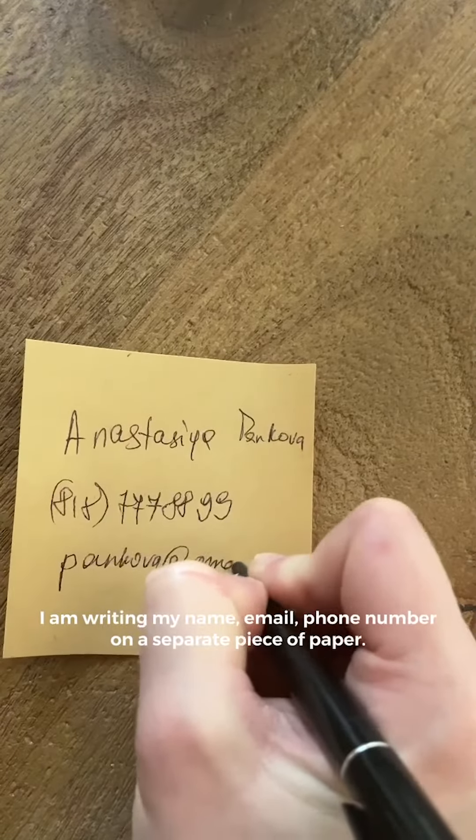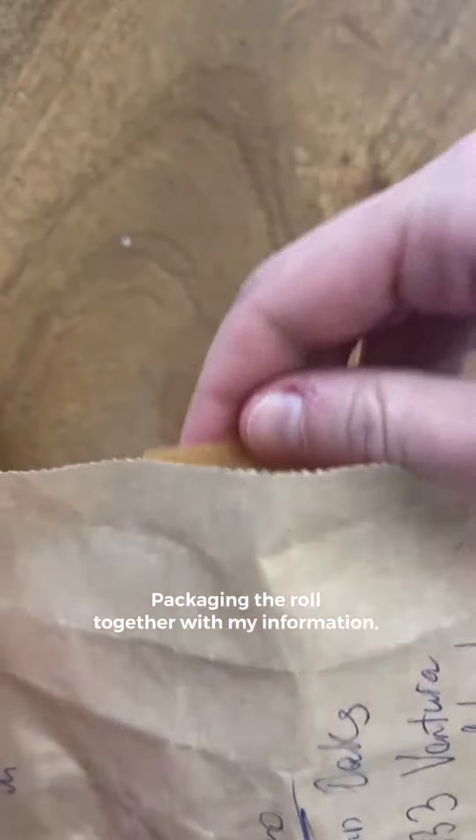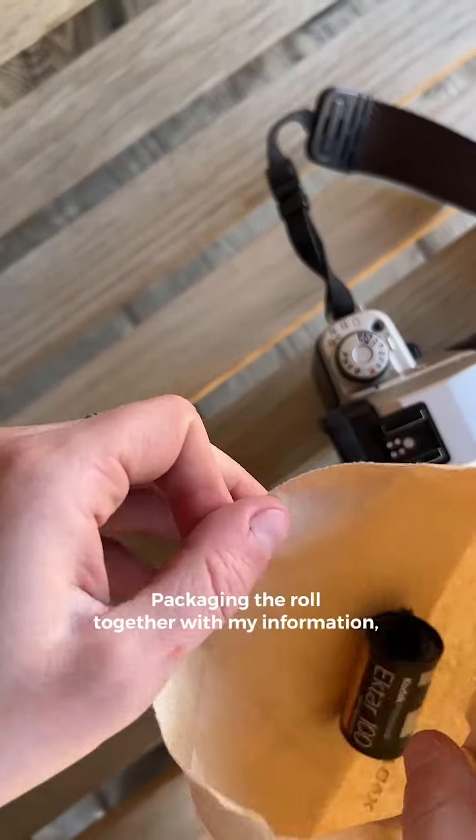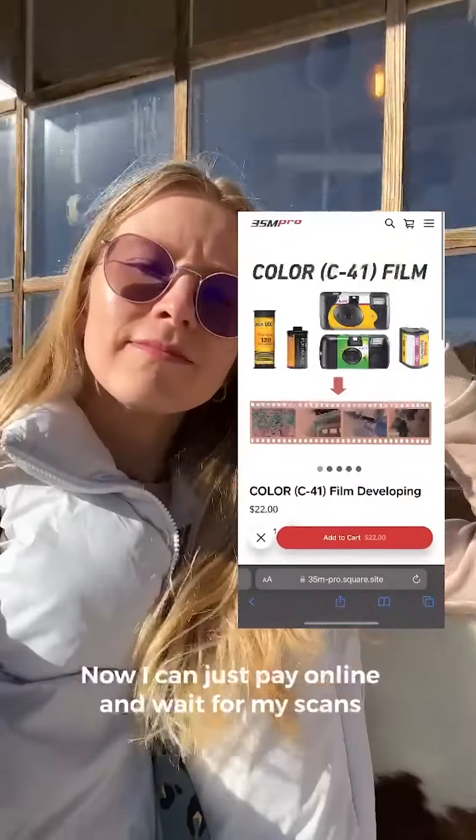I'm writing my name, email, and phone number on a separate piece of paper, packaging the roll together with my information, and dropping it off. Now I can just wait online for my scans.